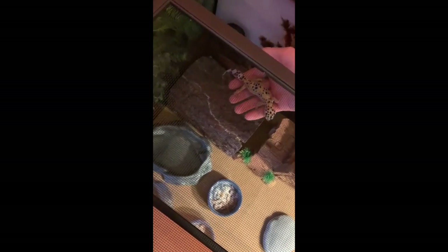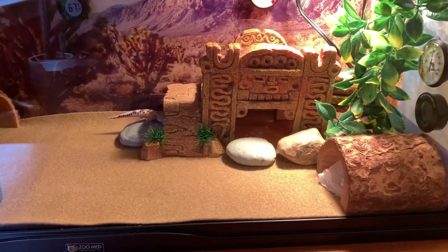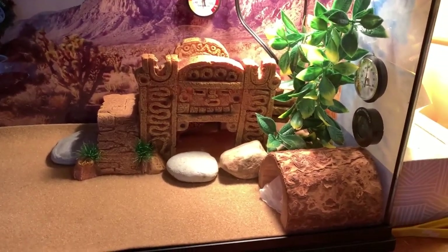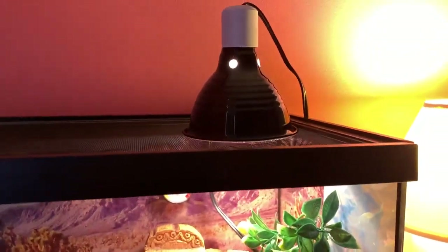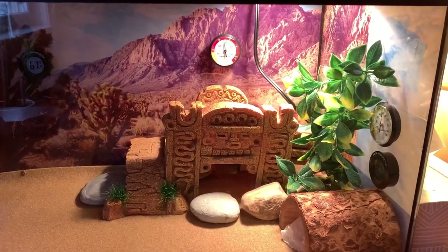I am now going to be putting Reggie back in his enclosure. This is where the magic happens — this is Reggie's Mayan temple. Underneath the reptile carpet there is a heating pad, and I also have a basking bulb. Although leopard geckos generally don't bask, they still do like the heat.